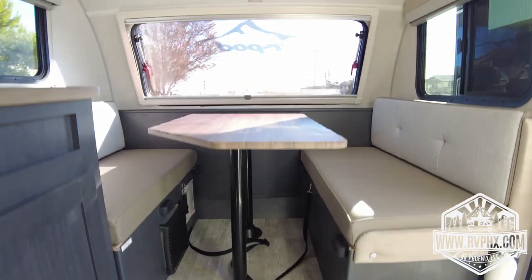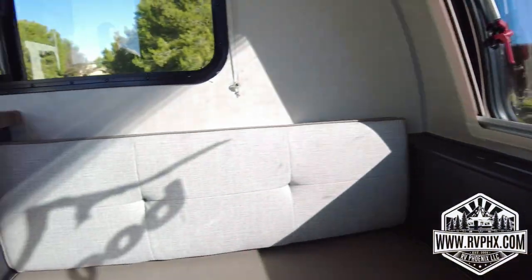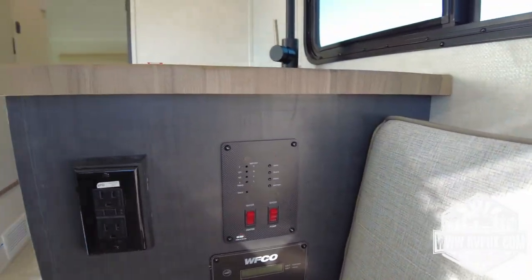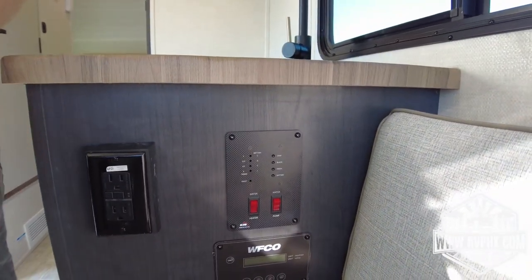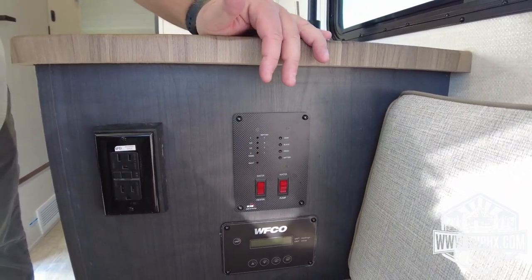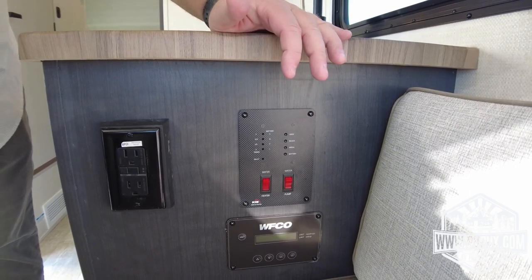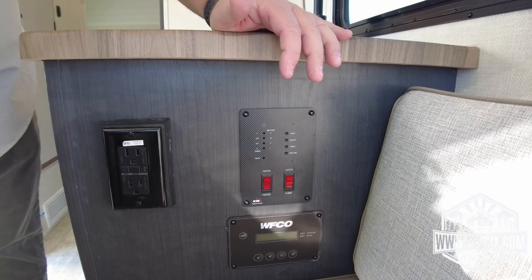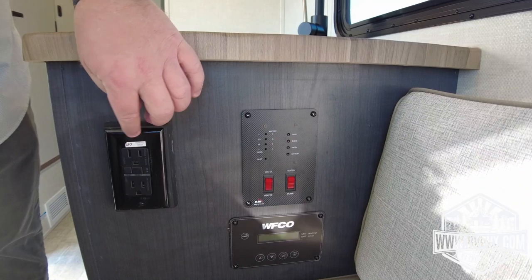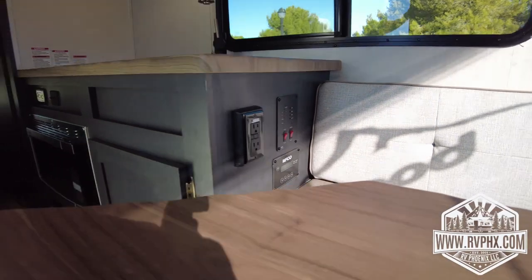Right around on the back side of the dinette are all the controls — all your gauge levels, tank levels, power, and battery levels. You also have your water pump and water heater controls here. Just remember these are just guides; they are not 100% accurate on the levels, especially the black water and gray water — those are usually not very accurate at all. Right here there is also a GFCI outlet. If something electrical is not working, we recommend you check that first.